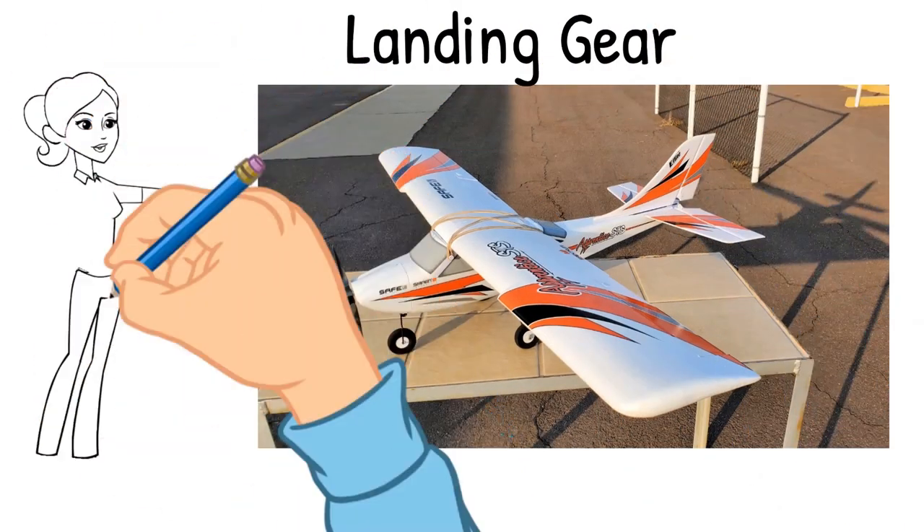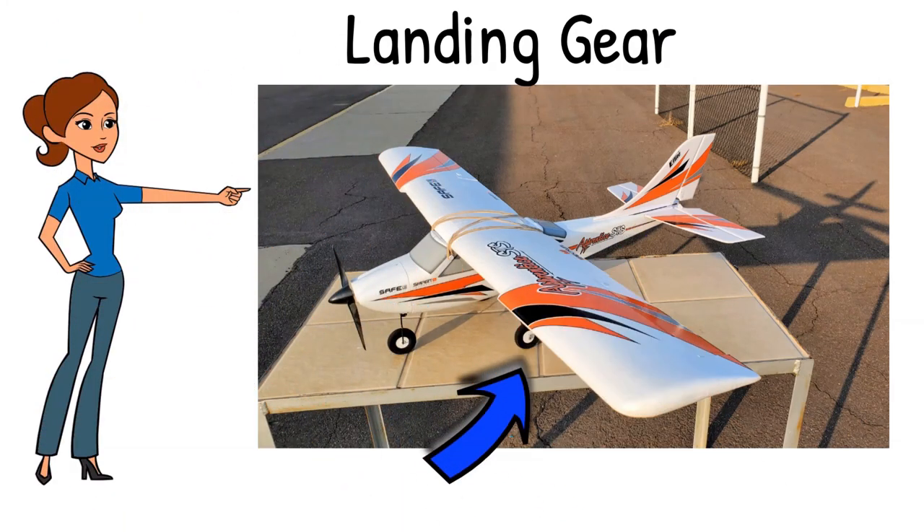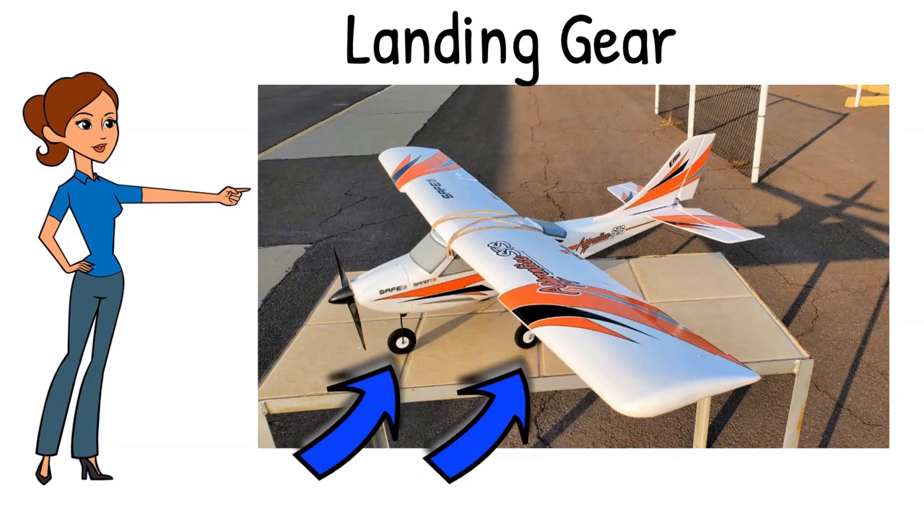Depending on your model, you may either glue or screw the empennage into place. The airplane's wheels are referred to as its landing gear, or just gear. Trainer airplanes can be found with tricycle gear with a nose gear and two main gear, or with a main gear and tail wheel configuration. Generally, trainers with tricycle gear are easier to control on the ground. Most trainer airplanes have fixed gear — they stay down all the time and are normally screwed into place.